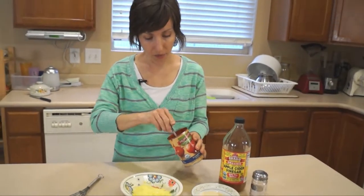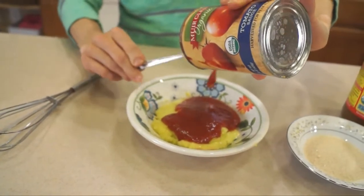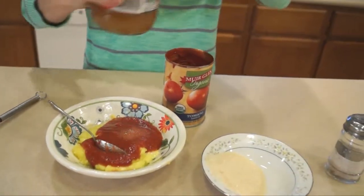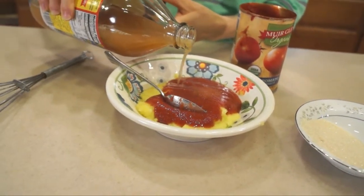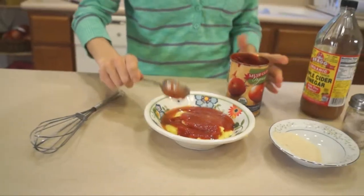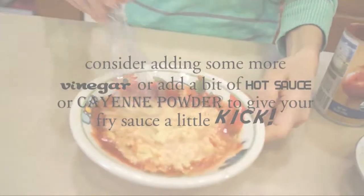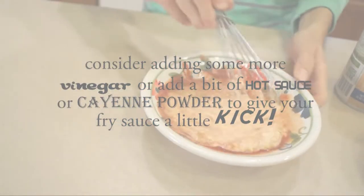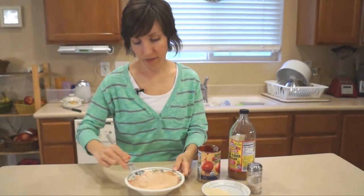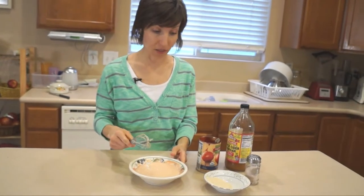So we're just going to mix those together. I'm going to put the half a cup of tomato sauce in with the mayonnaise, a little sprinkle of the sugar, apple cider vinegar, and a bit of salt. I'm going to whisk that together and there you have it. I made a little bit of a mess, but it's that easy — I just made some fry sauce. Super simple.